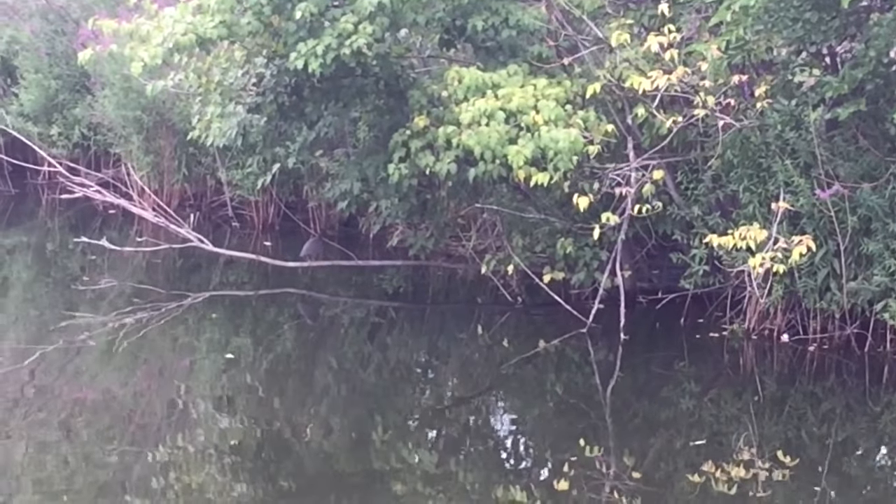Just one after another. Fish on — last fishy. I think I'm all done here for today. Lots of little panfish — great little spot for little guys. We'll let this guy go and we'll move on. Pretty little guy.